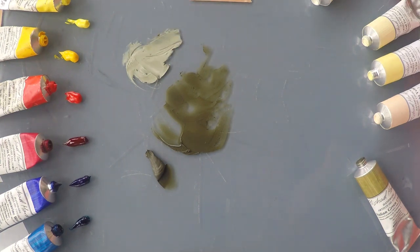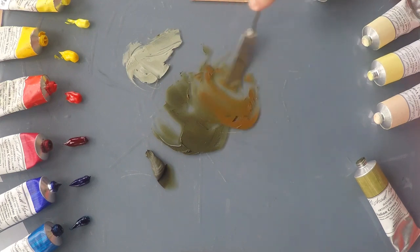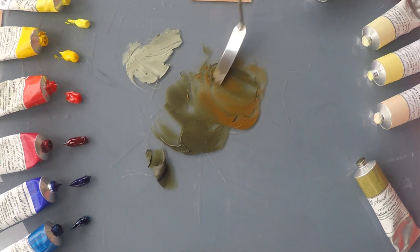Now I'm going to try mixing it with some other earth colors as well, so let's try it with some raw sienna. It's warming it up quite a lot, making a lovely rusty brown, natural landscape-y autumnal green brown.